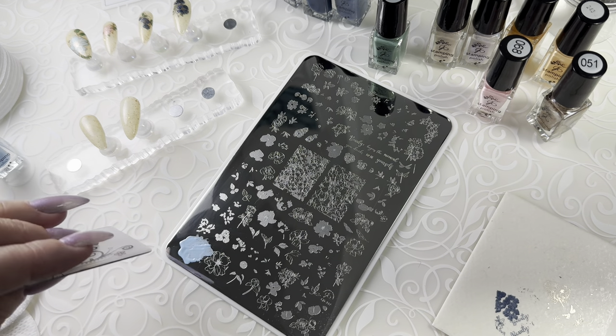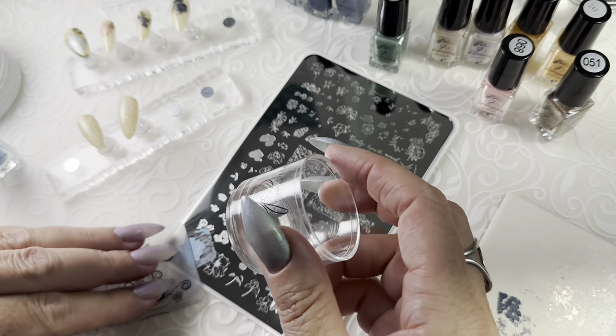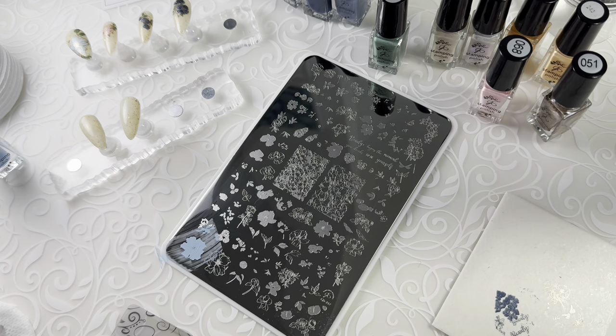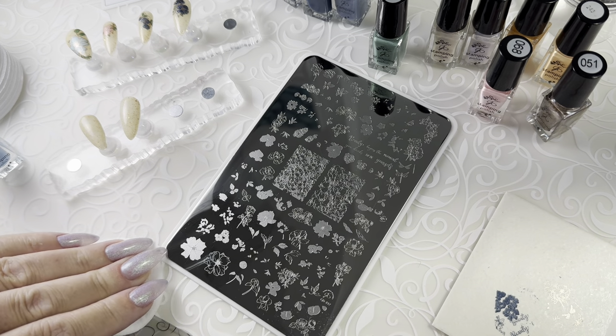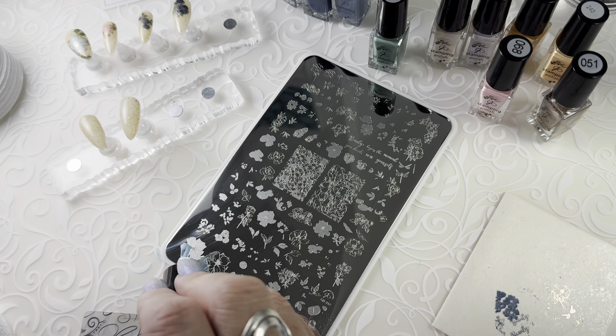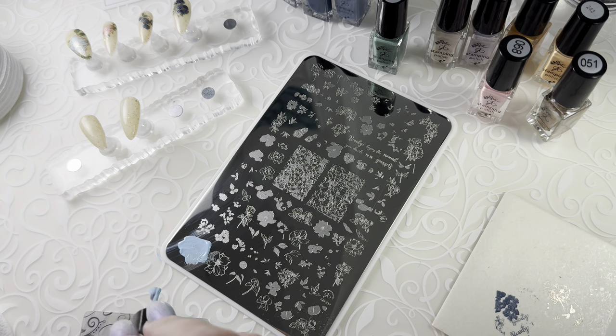We'll get that lifted first. Oh, there's some fuzz in that guy that we don't need. Let's do that again. Just go ahead and get rid of the fuzz.